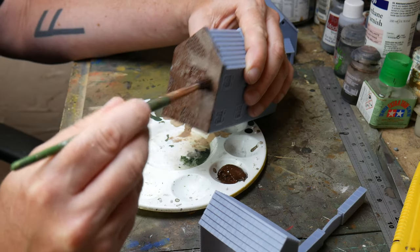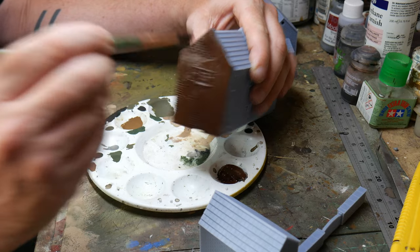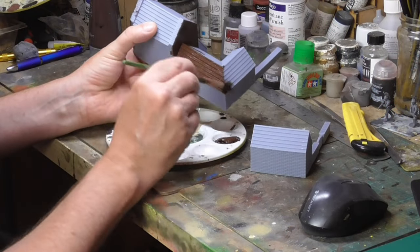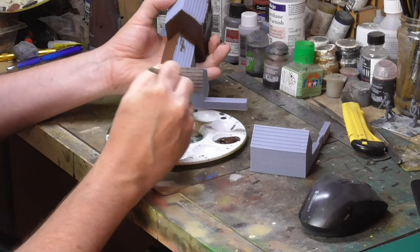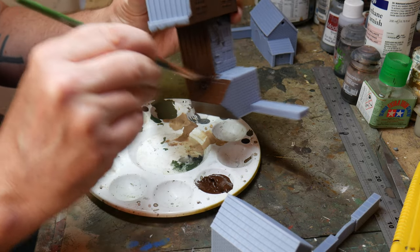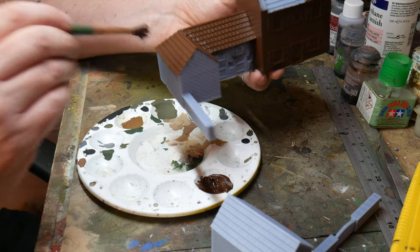The next stage is to start priming the model. I used a cheap acrylic paint for this and you can get these at cheap art supply shops for next to nothing and they go quite a long way. I used burnt umber as it's a nice dark brown that can be painted over without having the starkness of black or white. I use a large brush and just make sure to get into all the nooks and crannies of the model. You can also thin down the paint a little bit with water but I don't always find that I need to.